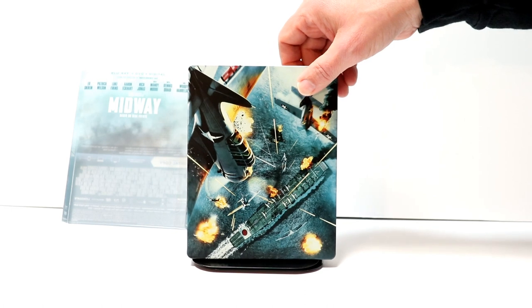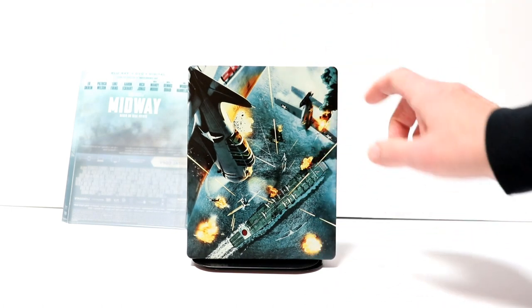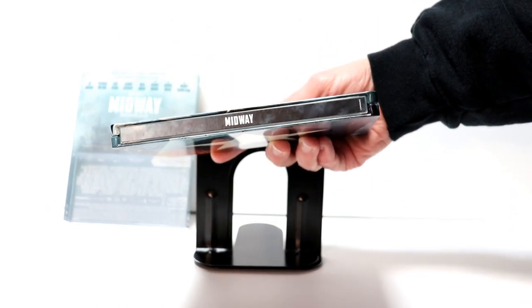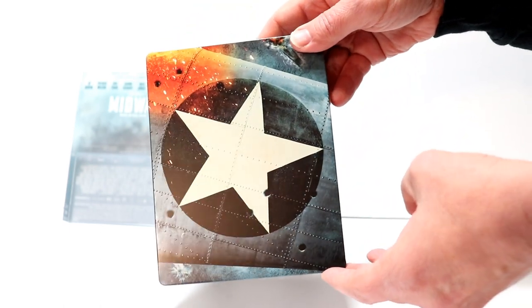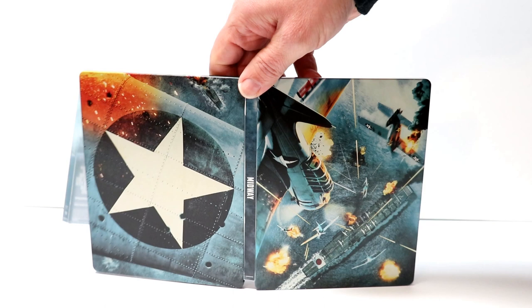It's a really nice looking battle scene — very detailed. Here's the spine and the back, which looks really nice. There's no embossing or debossing. When we open it up we get a nice view of the front and the back together, which really looks nice.